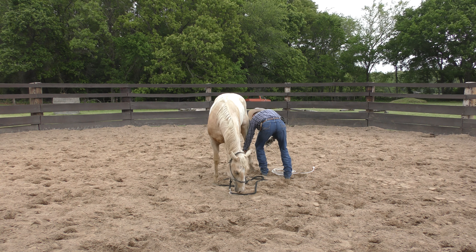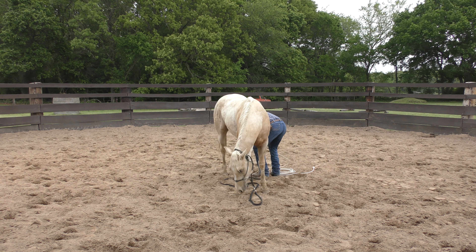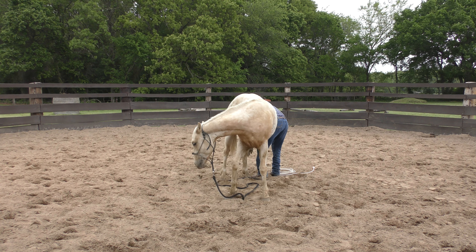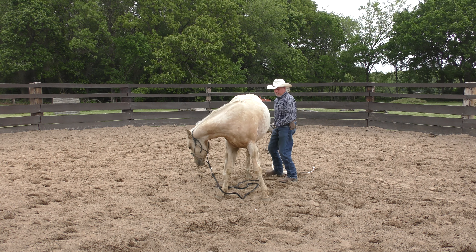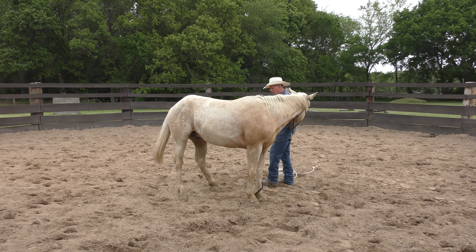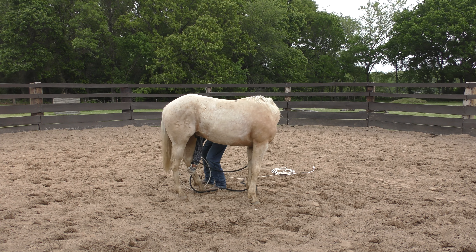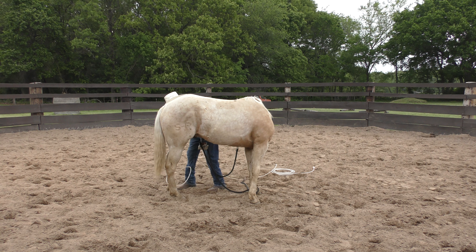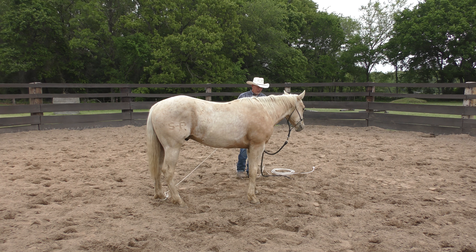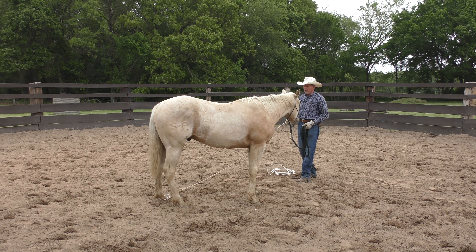We do this for several reasons. One, it makes them more gentle about their feet. If you've got a horse that won't let you pick up their hind legs — you can see he's being a little bit difficult about that — this helps a lot. It also preps them in case something gets caught around their legs, like a stray piece of wire out in the pasture, which is unfortunately pretty common. It teaches them not to fight against that, and it teaches them how to be hobbled.